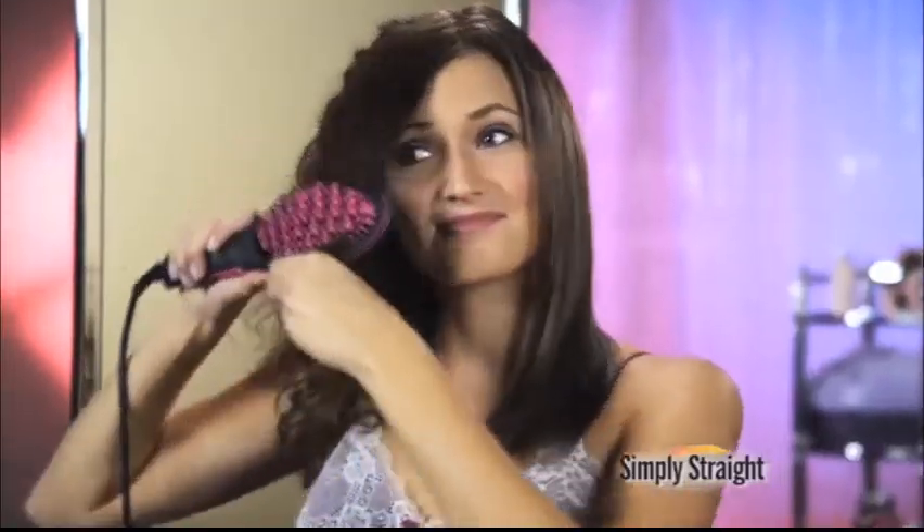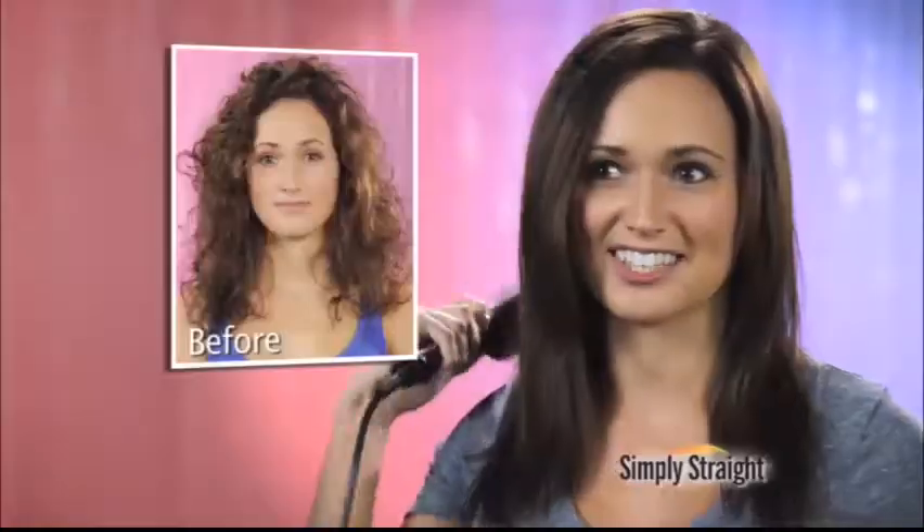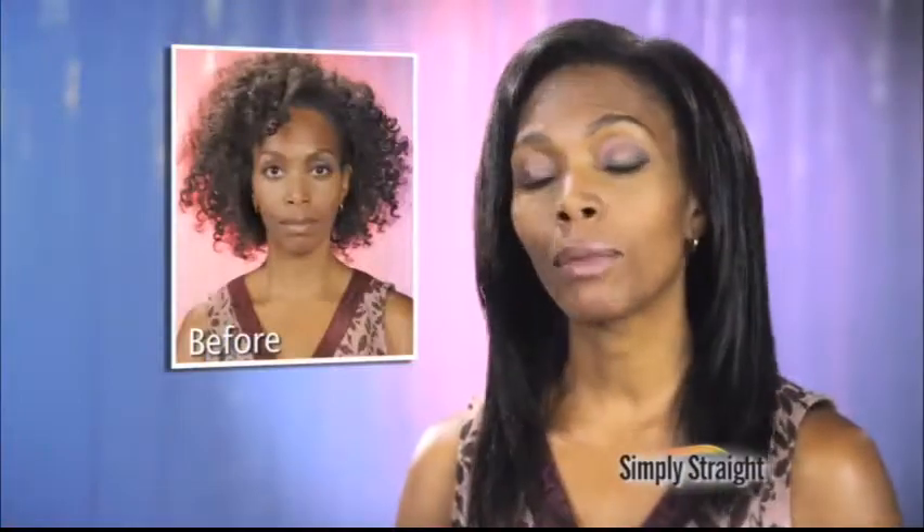Flat irons are a problem. It fries your hair, literally burns your hair. But with Simply Straight, it makes it easy, and with one brush, I can get the job done.